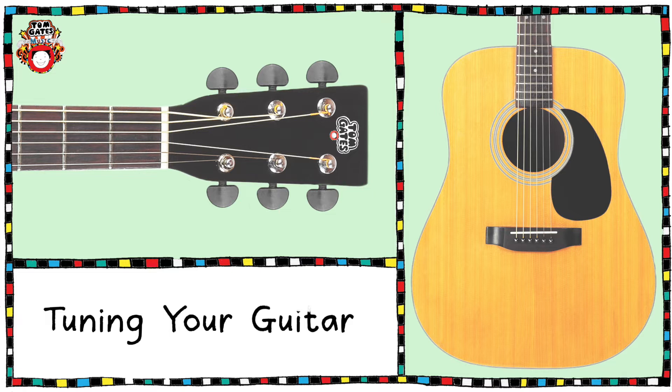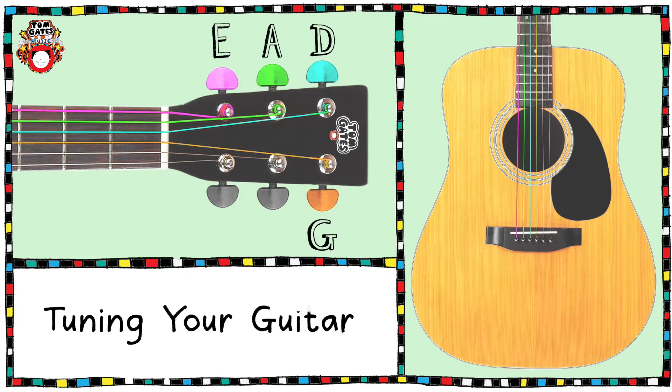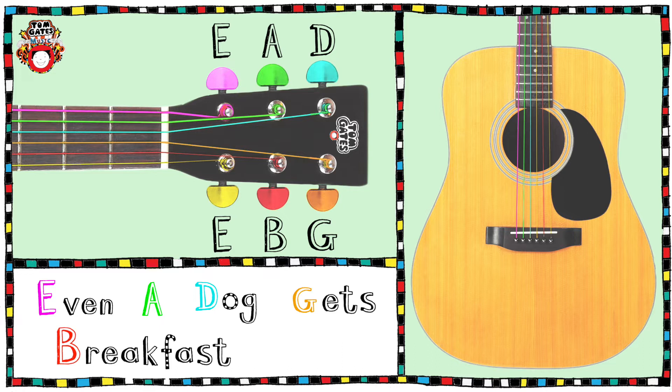Each of our strings is also tuned to a specific note. Starting from the sixth string we have the note E, and working down we have A, D, G, B, and E again on the first string. It's important that we also remember these notes, and there's a really helpful rhyme to help you: Even A Dog Gets Breakfast Early.